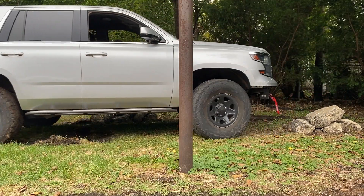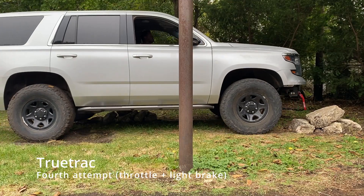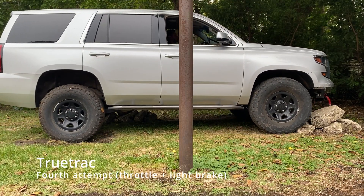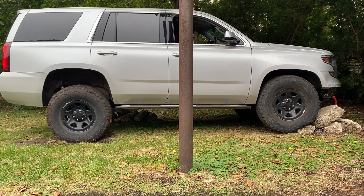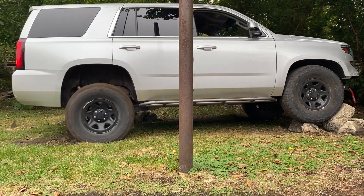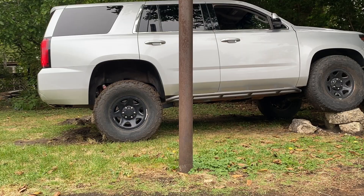It did pretty good for being on the brakes. It really wanted to push through the rocks instead of climbing them, so this time I tried a little bit lighter application of brake. That was a lot better.